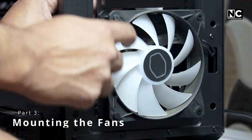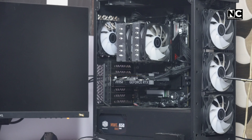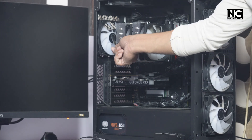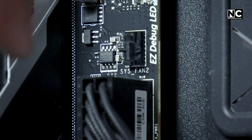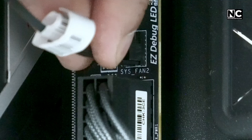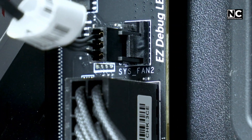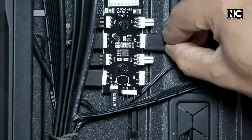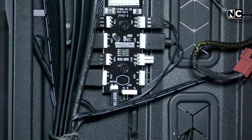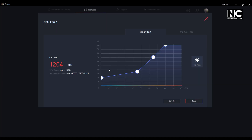Mounting the fans. After identifying the fan direction, it's easier to mount. For intake fans, keep the hub face outside. For exhaust fans, keep the hub face inside. Use the included screws or rubber mounts to fasten the fans. Now plug them in — use the SYS_FAN or CHA_FAN header on the motherboard. For RGB fans, use the ARGB or RGB header on the motherboard. If you run out of headers, use a splitter or fan hub. Tuck those cables neatly behind the tray to avoid a mess.